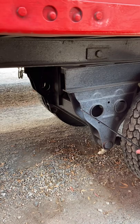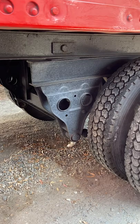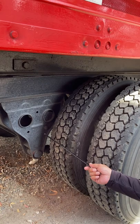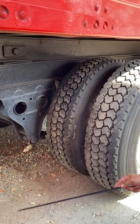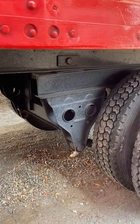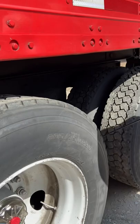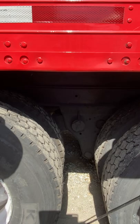We have leaf springs back here on the fourth and fifth axle, checked the same way as the first axle. We also have U-bolts back here, checked the same way as the first axle. We have a torque rod and a torque arm — two different torque components — making sure they're not bent, cracked, or broken, and properly mounted and secured. The torque arm is adjustable. In the middle we have an equalizer — not bent, cracked, or broken, properly mounted and secured.